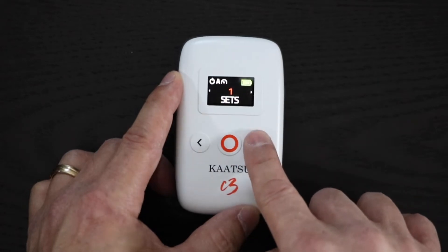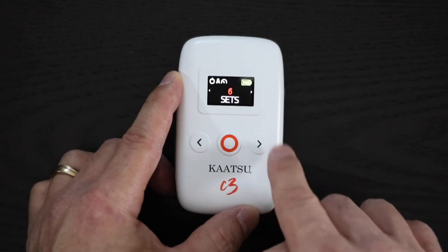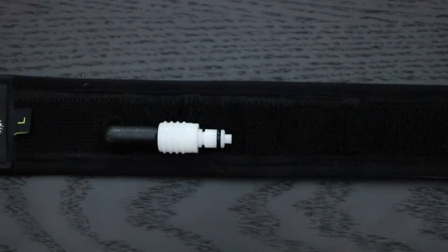One set of Katsu takes approximately five minutes when using the arm bands. The C3 controller will automatically inflate and deflate the bands according to the patented Katsu cycle.